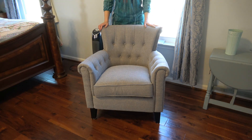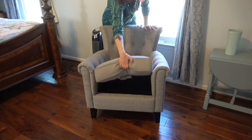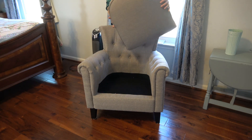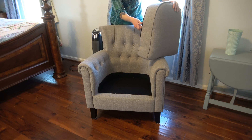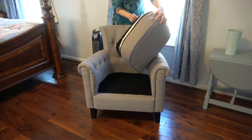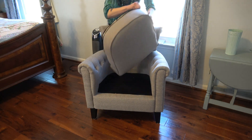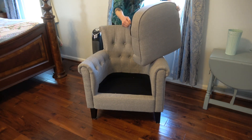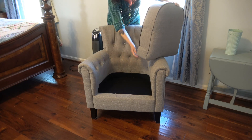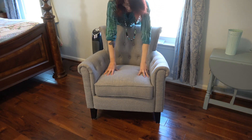The cushions are removable — this could come off if you needed to wash it. It does have a zipper if you wanted to take off the cover. And as with any chairs, you end up getting crumbs and stuff down there, so you can take that off to clean underneath.